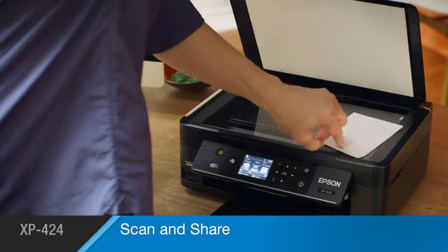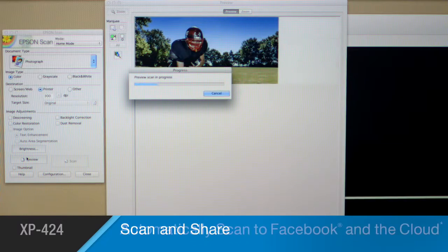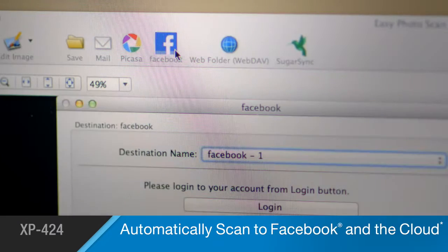Scan and share your favorite images quickly and easily. The XP424's included software lets you instantly send photos to your Facebook account and save important documents to your cloud service.